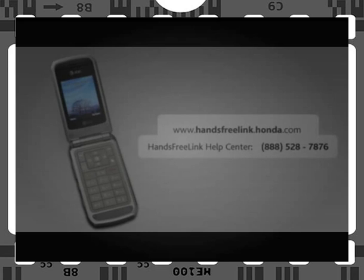Or you can call the Hands-Free Link Help Center at 888-528-7876 for information on how to pair your phone to the system. You can also find pairing instructions for your phone in the phone's operating manual.